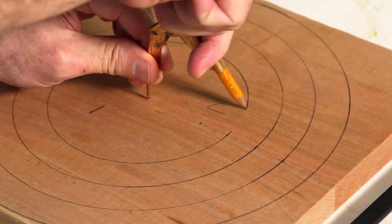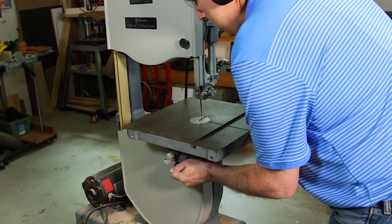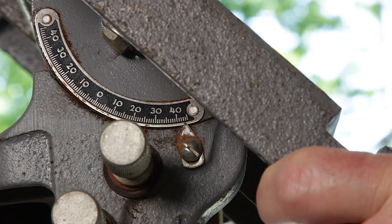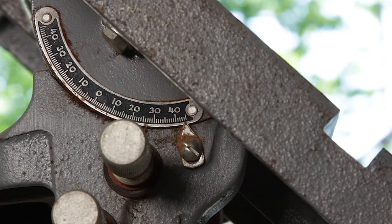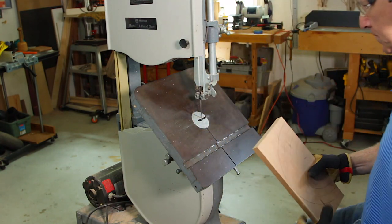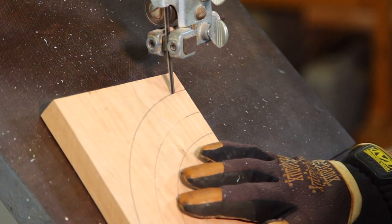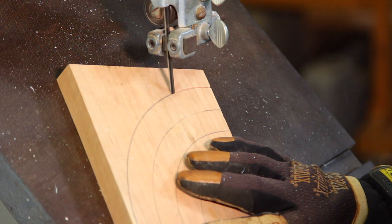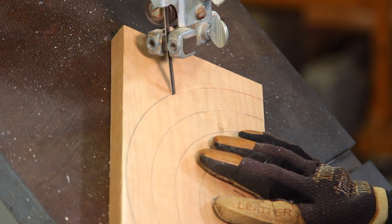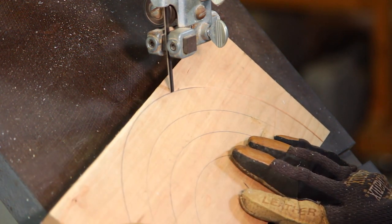Once they're all marked it's time to cut the rings. I use a bandsaw, but you could use a jigsaw or scroll saw as long as the base or table tilts. I found that 45 degrees is a good angle to use. You want to cut on the line and you don't have to be too fussy, except when you begin the cut and the blade enters the wood. Commit to the line you start on and then adjust if you need to. The large outside rings are easiest to cut since the curve is pretty broad. It's a little trickier as you cut the smaller rings, so be sure to use the right blade.